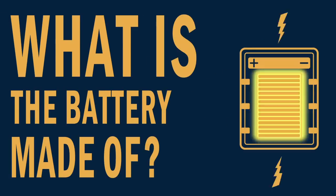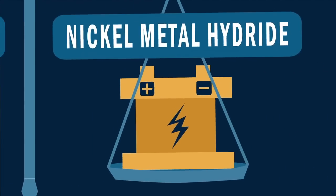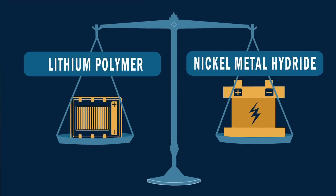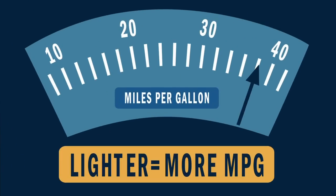So what is the battery made of? The battery is a lithium polymer type, different from the traditional nickel metal hydride used in other hybrids. The new material results in a battery that is both lighter and more compact. A lighter car means more miles to the gallon.